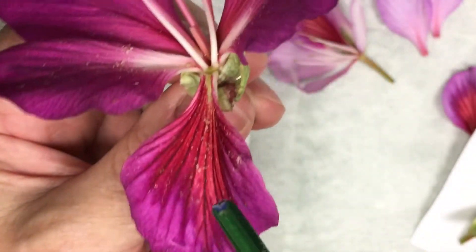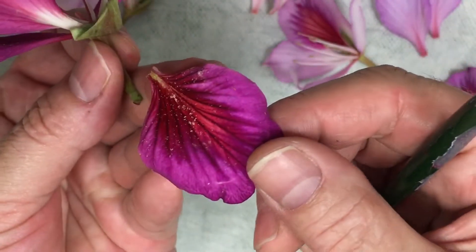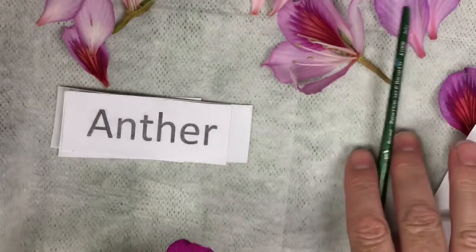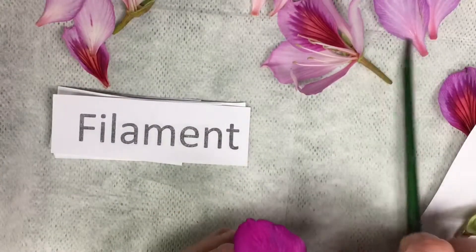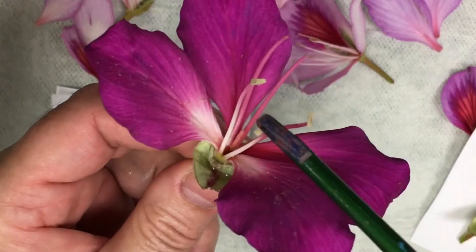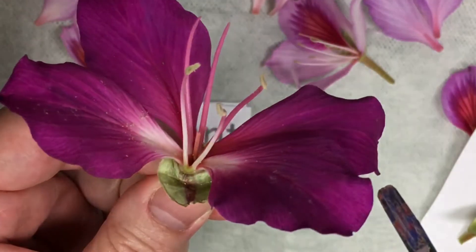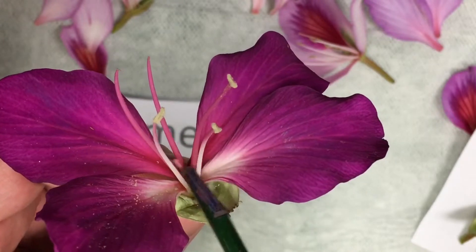You can actually see some pollen dust right in here. There's my petal — but there's some pollen dust right there. Now, the long stem of this is called a filament. So these long stems that the anthers are sitting on top of — that's the anther — and then this long stem is the filament, right here. It's the stem, the line that the anther sits on top of. Those are filaments.